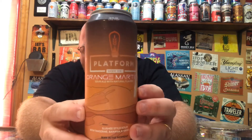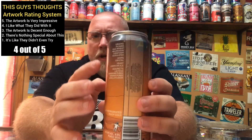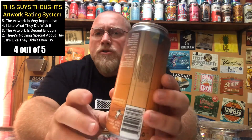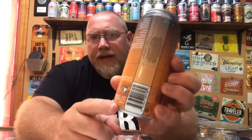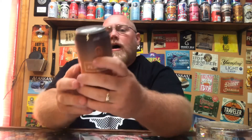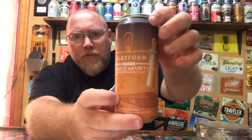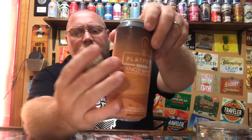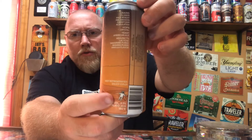Let's look at this can real quick. The artwork on this, I'm going to give it a 4 out of 5. They list all the adjuncts, hops, malts, the ABV 8.5%, the IBU is 8 — all listed right here on the back. We got the little slushy orange UFO flying in there with the orange desert-type background, perhaps like Mars or something, and the little guy in a space suit. So definitely a 4 out of 5 for the artwork.